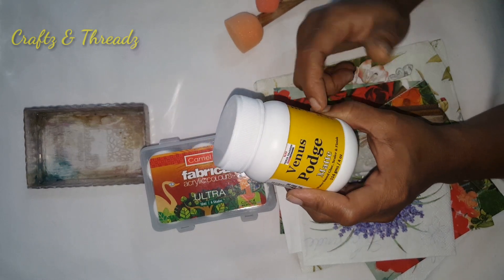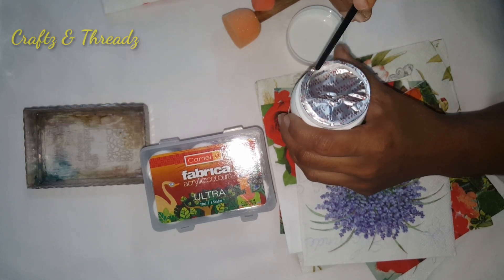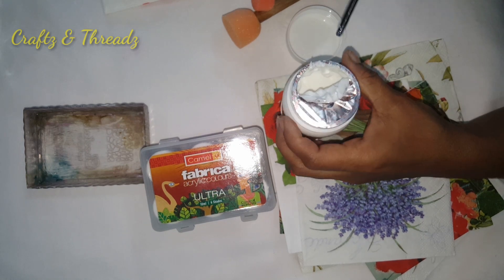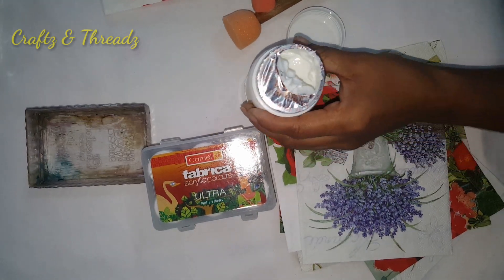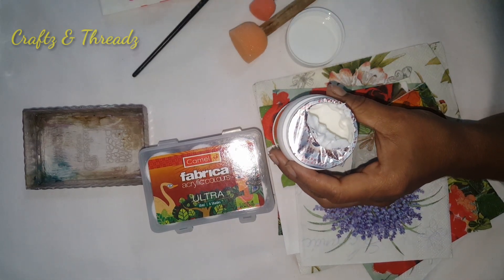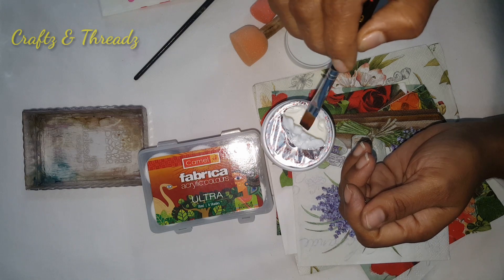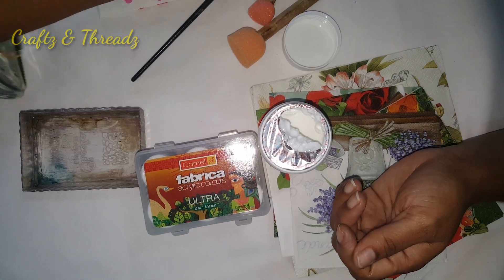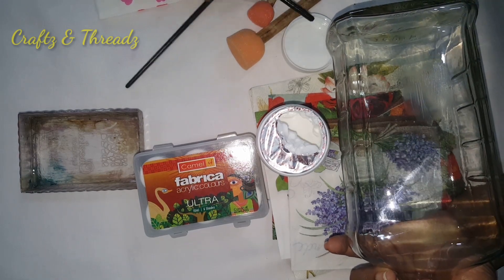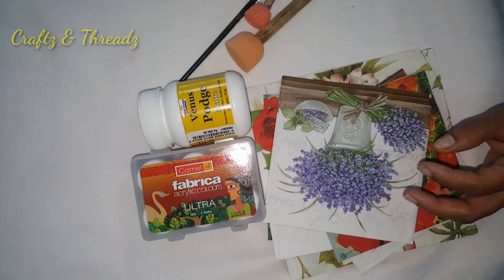Mod Podge is a brand. We have to use the brand Mod Podge or Fevicol, available at the craft shop. Now we apply the glue and then the varnish. If we don't apply the varnish, use any bristle brush. We will eventually apply the varnish to finish.